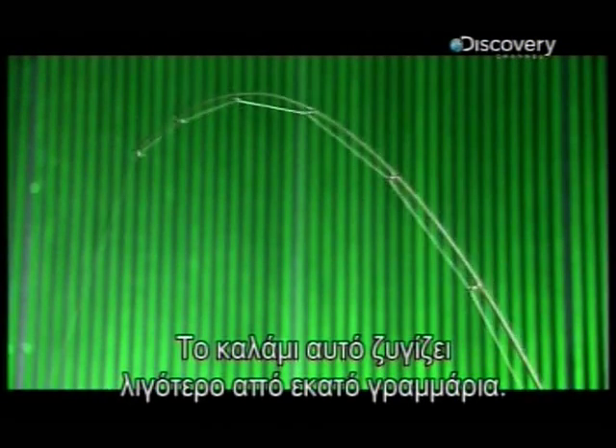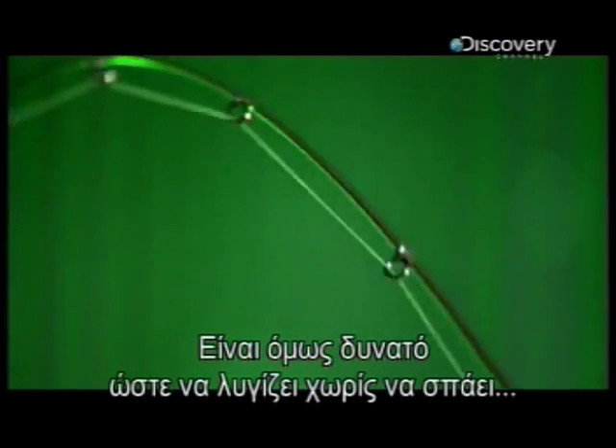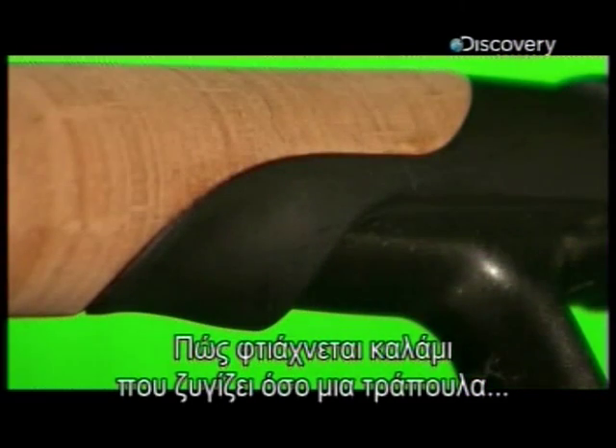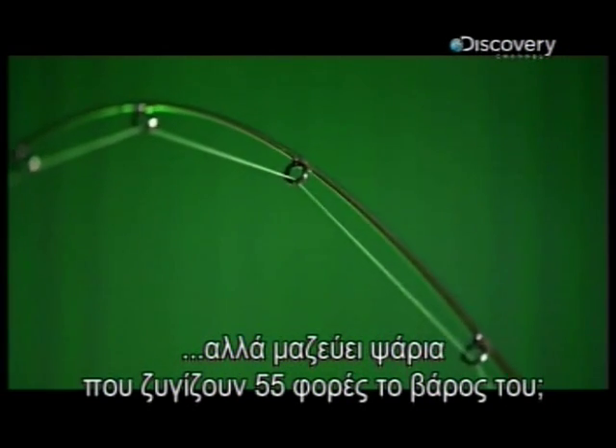This fishing rod weighs less than a hundred grams, yet it's strong enough to flex without breaking to reel in a five and a half kilo fish. So how is a rod made that weighs as much as a deck of cards that can still land a fish 55 times its own weight?